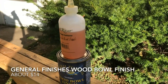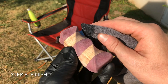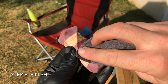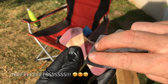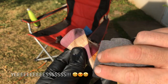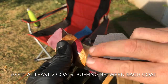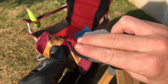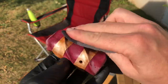This one is ready to be finished with wood bowl finish, which is what I use. It's non-toxic and food safe — not that it needs to be food safe, but hey.